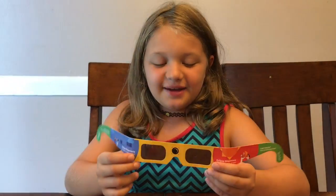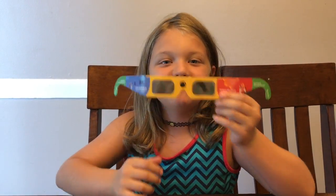Hi guys! This is Aubrey from Fun and Crazy Kids. And today I'm going to show you how to make something really cool: a solar eclipse viewer. And if you don't have any, this is how you make it. So let's put this to the side. In case you haven't heard, something really cool is happening — a solar eclipse.